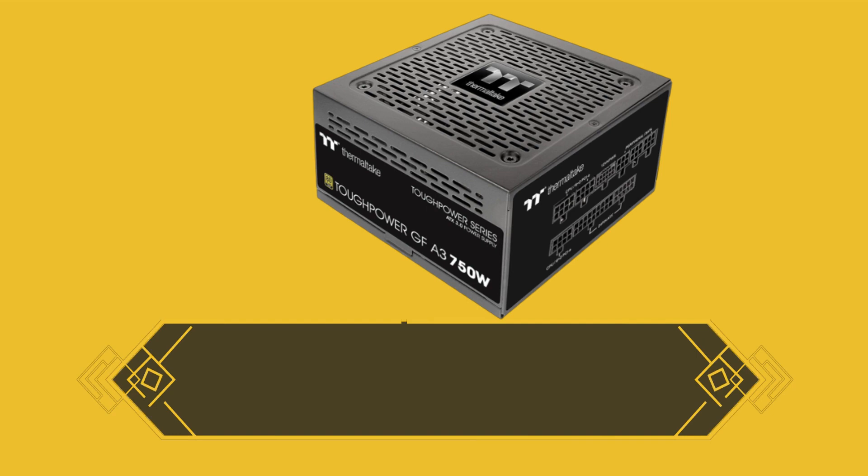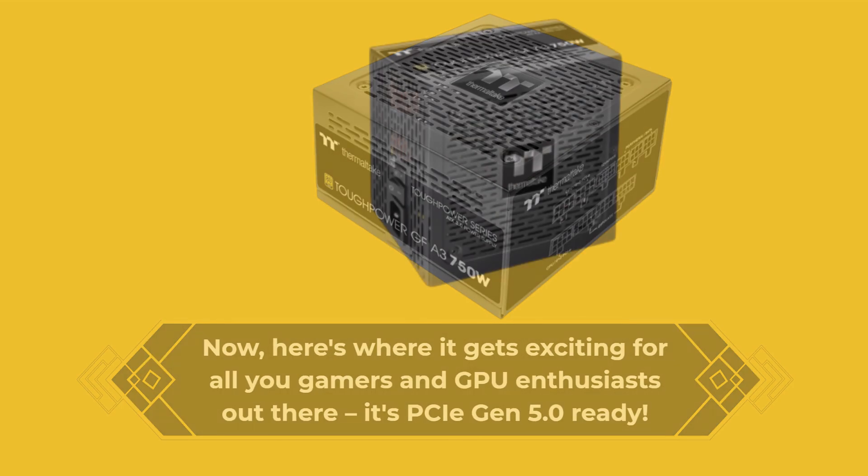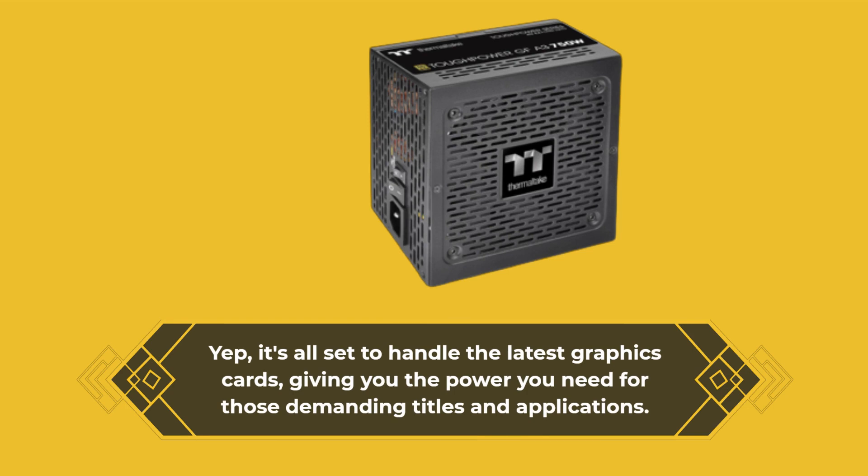Here's where it gets exciting for all you gamers and GPU enthusiasts out there — it's PCIe Gen 5.0 ready. It's all set to handle the latest graphics cards, giving you the power you need for those demanding titles and applications.